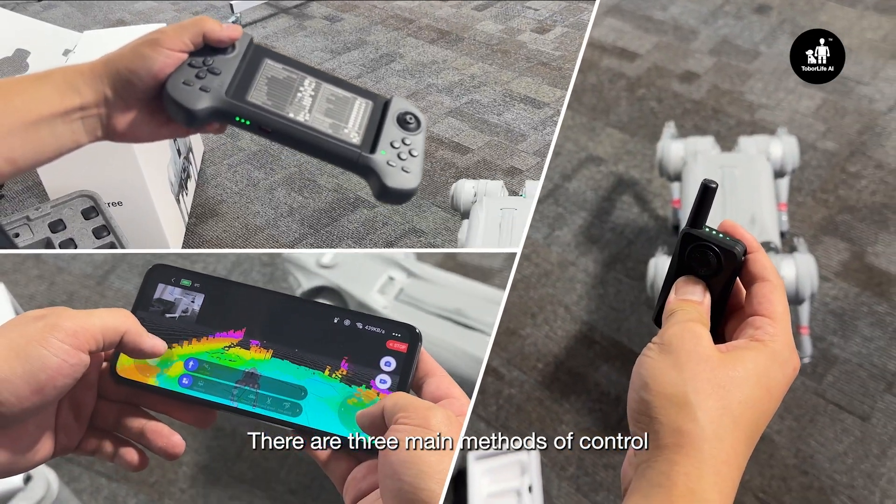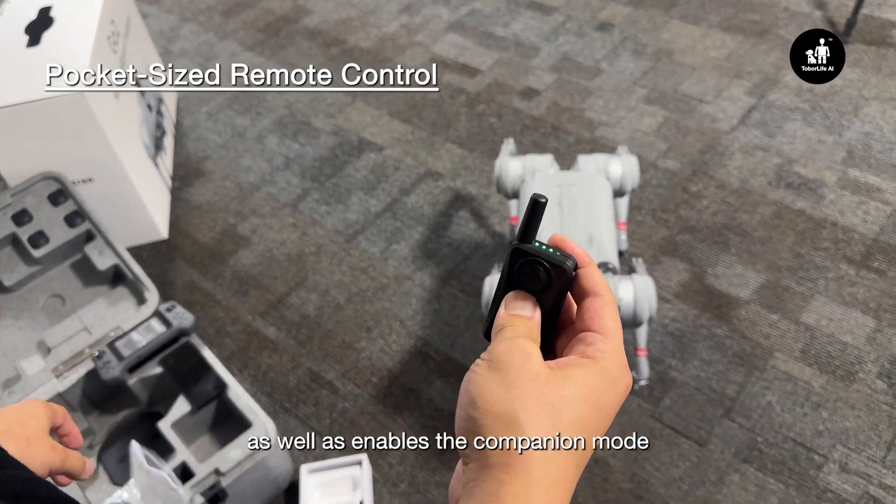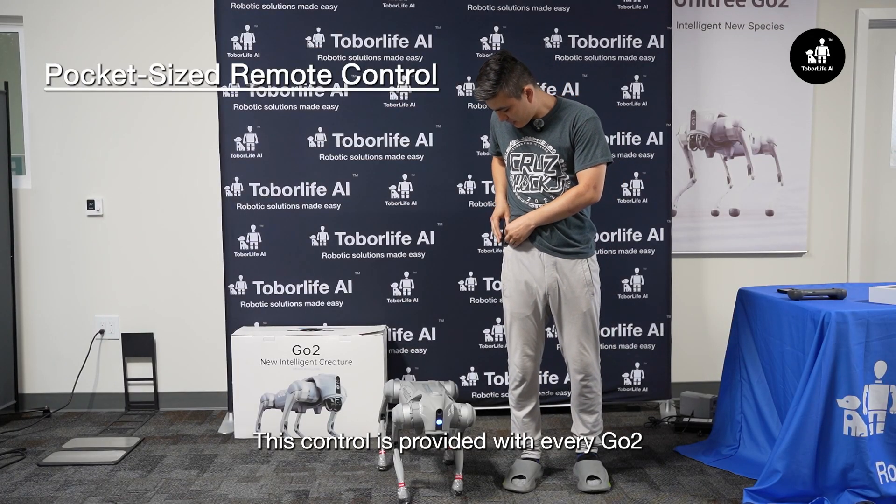There are three main methods of control. The companion remote allows for single-handed operation of the robot, as well as enables the companion mode, where Go2 walks next to you. This controller is provided with every Go2.